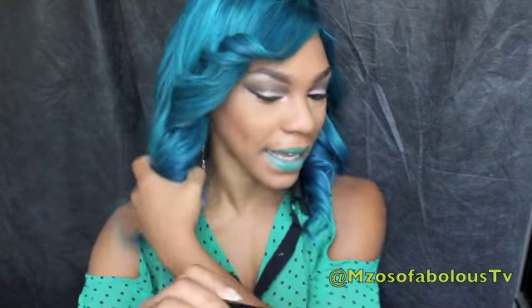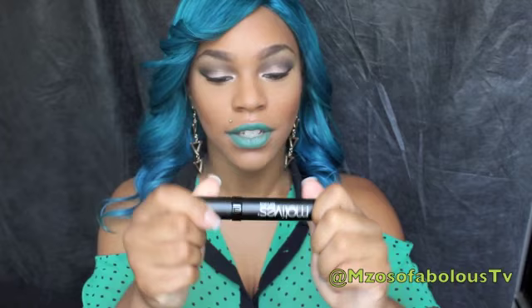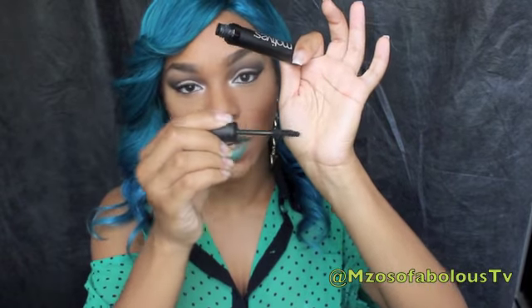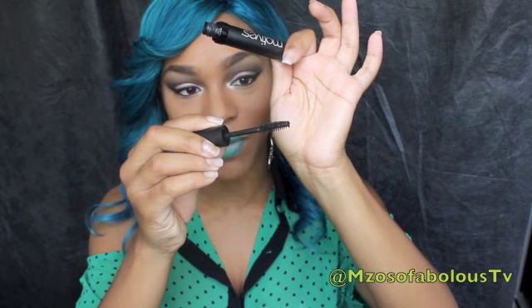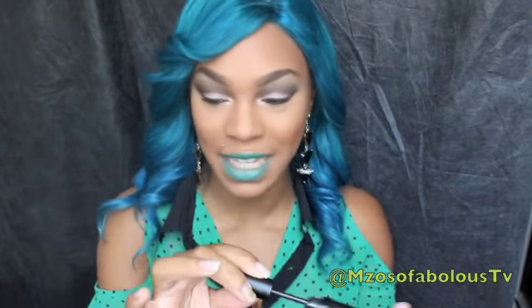The next product I got is a Motives mascara, and this is also a Motives for LaLa product. This is what the wand looks like. I love chunky wands like this — it's a regular mascara brush. I don't like the plastic applicator because for some reason it hurts my eyes when I try to lift my lashes with it. I definitely don't like the plastic applicator. I like this brush. I haven't used this mascara yet, so I'm going to be completely honest about that.